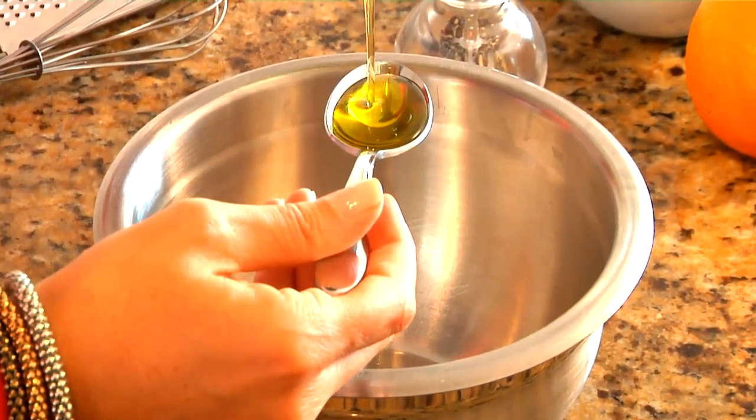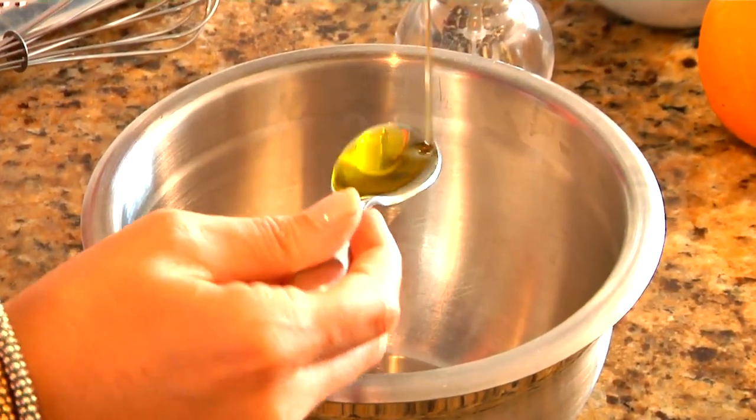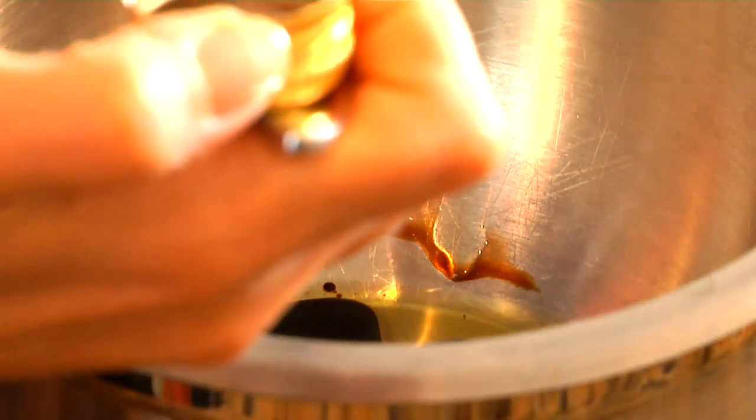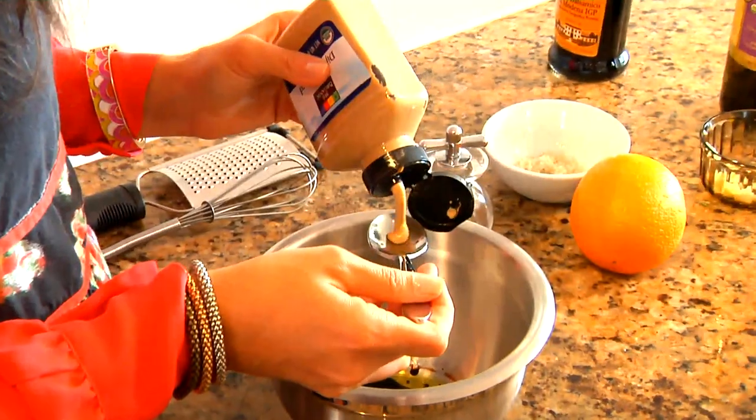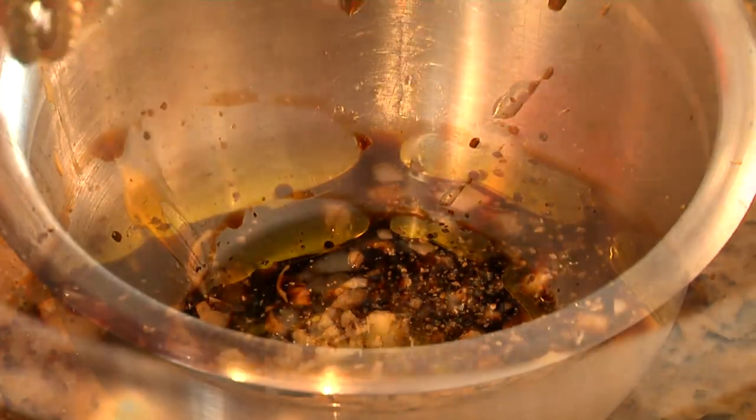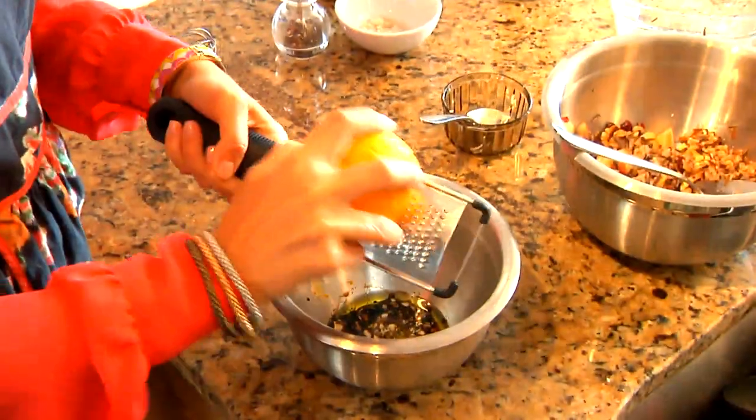And now I'm going to make my dressing. For the dressing I'm going to use one teaspoon of olive oil, two teaspoons of balsamic vinegar, three-quarters of a teaspoon of Dijon mustard, a clove of garlic diced, some black pepper, some sea salt, and some orange zest.